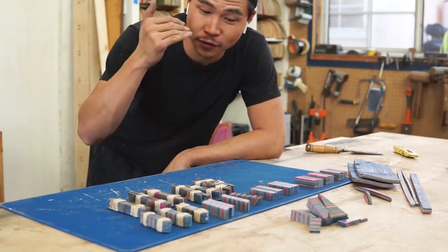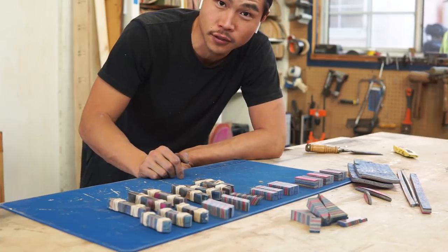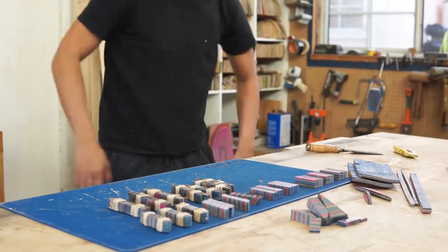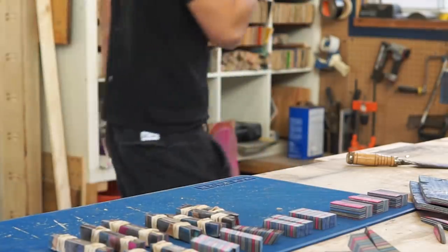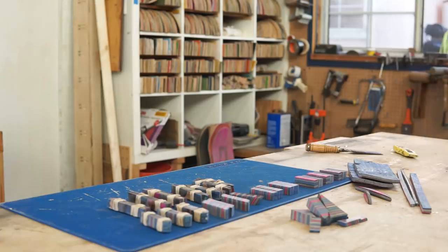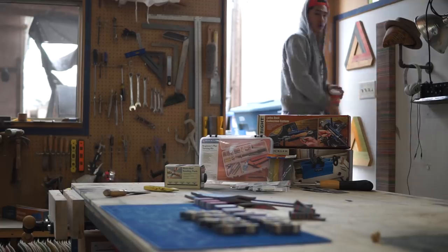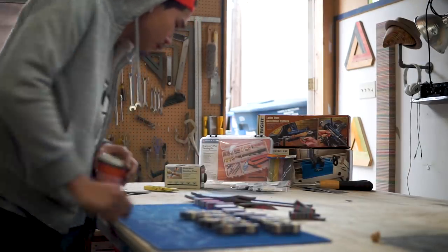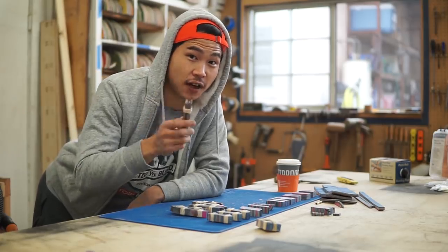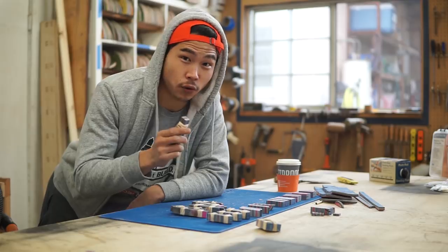We're gonna come back tomorrow, cut it into its final size, and start drilling holes. We're gonna cut these into their final size, clean it up a little bit, and get it ready to drill some holes.